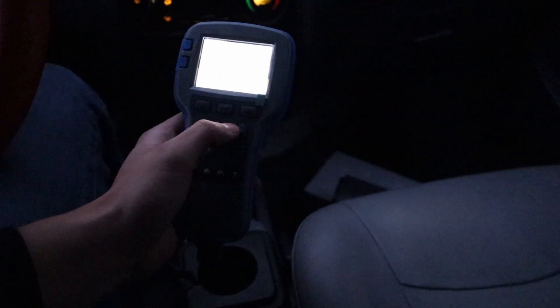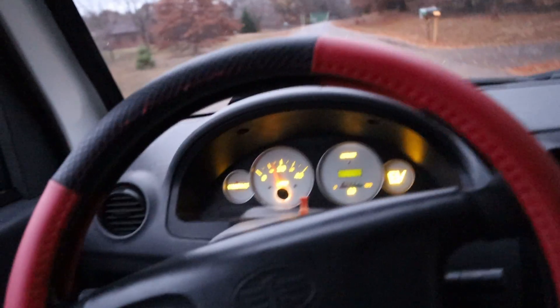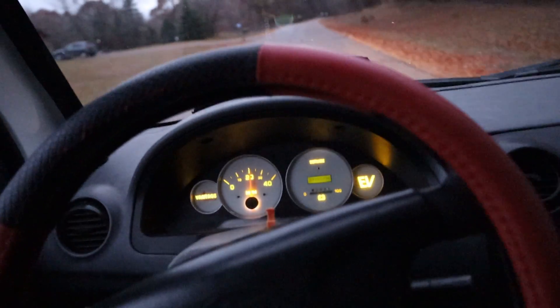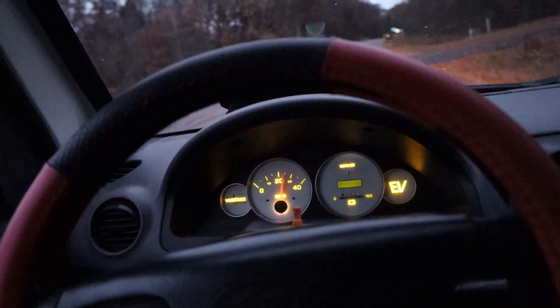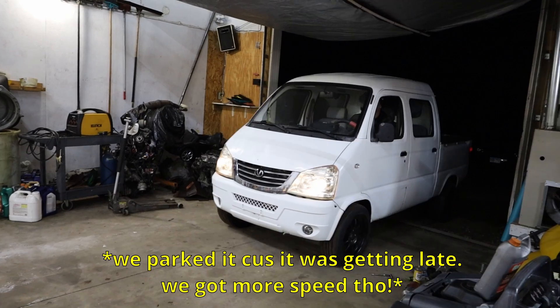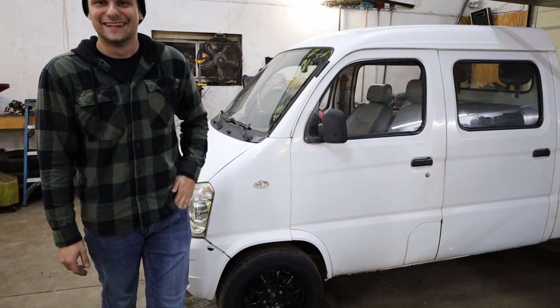Let's put it in neutral real quick. Torque, speed limiter, max RPMs — let's try and bump this up a little bit and see what happens. It was at 3800. I'm gonna bump it up to 4800 RPMs and then we'll see if that changes anything. E-brake down, in forward, here we go. Whoa. Will it go faster? It's still topping out at 24. It's a lot faster now — yeah!